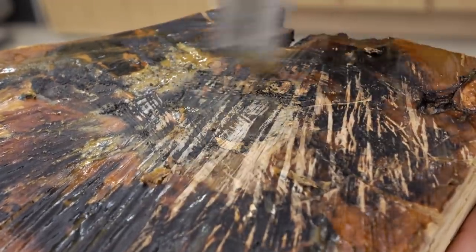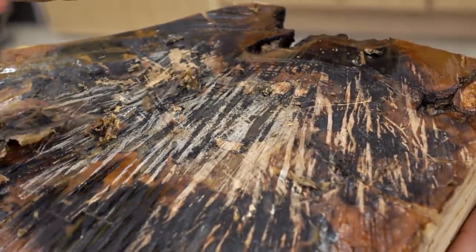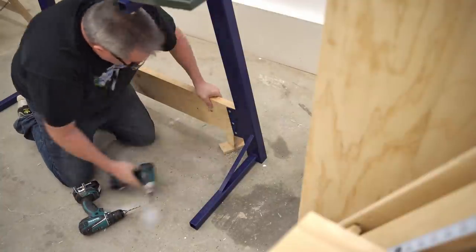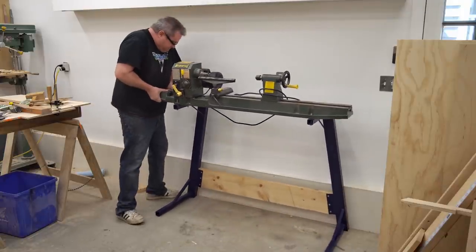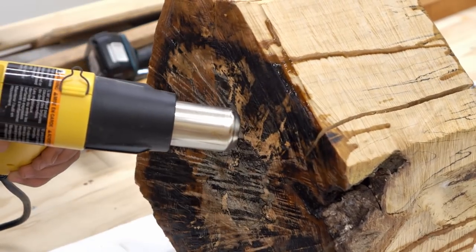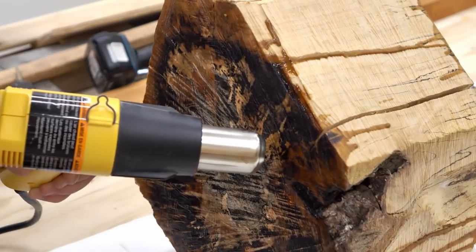It did still crack, but maybe not as much as it would have if I hadn't done this. I've never turned a spherical shape on the lathe before, and I recently built a new stand for the lathe, so I really wanted to try it out. A lot of people were asking how stable it is, so I figured this would be a decent test of that. But this hunk of wood is pretty hefty, and it's a lot bigger than I'd normally turn on a lathe.